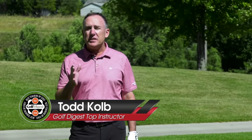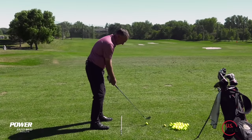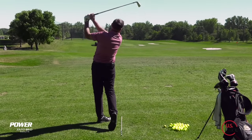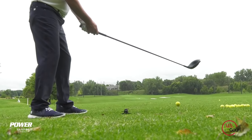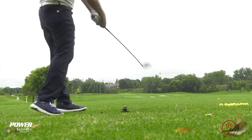I'm PGA teaching professional Todd Cope and today we're talking about the proper golf stance when it comes time to swing the golf club. I'm going to use a mid iron, a 6-iron, when I go through these concepts because for almost all your irons, even your wedges, the golf stance doesn't change a whole lot. I will also at the end talk specifically about the driver and give you a couple key things you're going to want to know. Let's start with stance width and ball position.